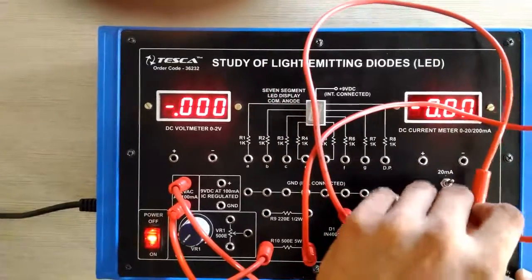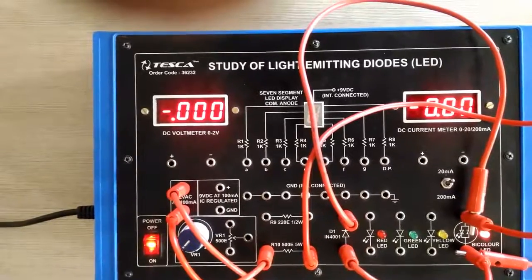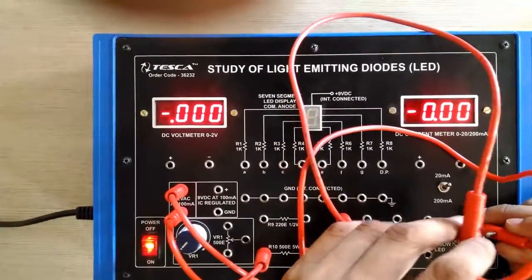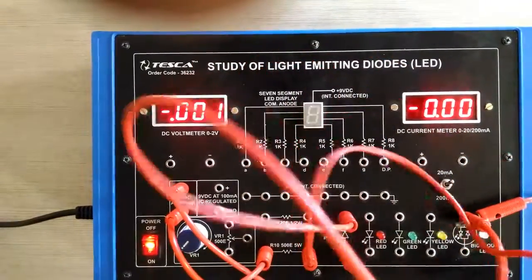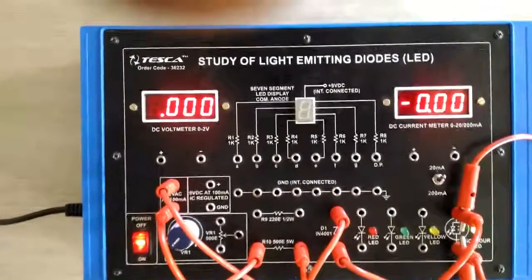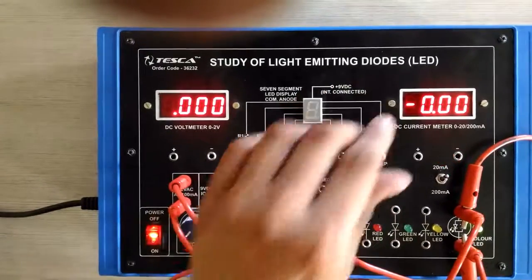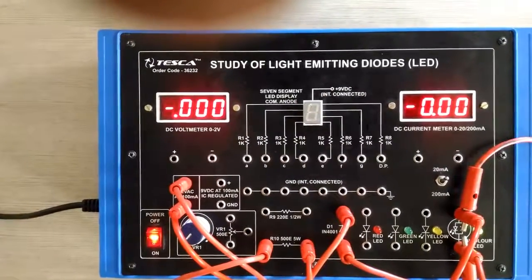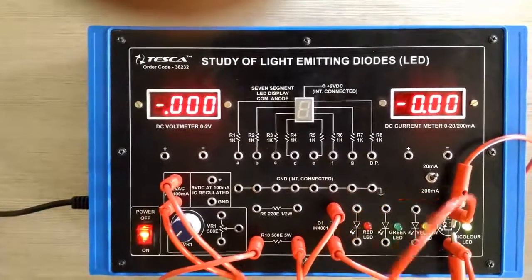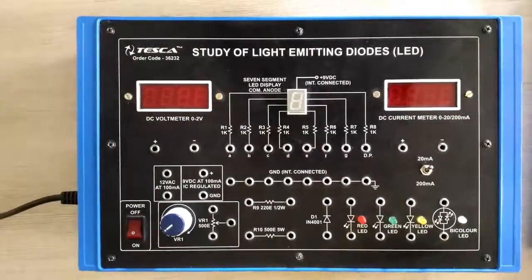Lastly, if we connect the circuit patch cords to the bi-color LED, we can see the red color. If we exchange the position of the patch cords, we will see a different color. We can clearly see the green color of the LED. That is how we have studied the operation of LEDs for both DC and AC power supplies. This concludes the first experiment.